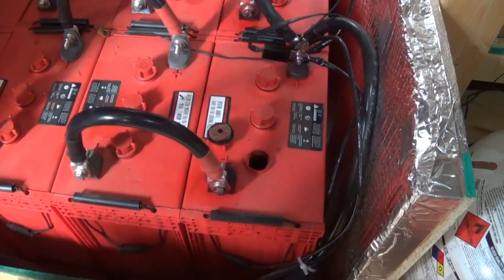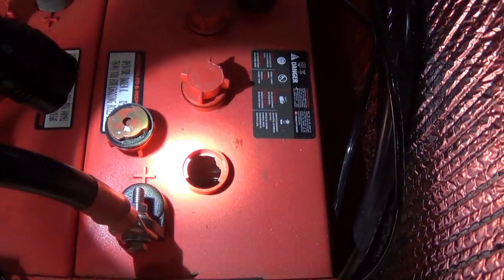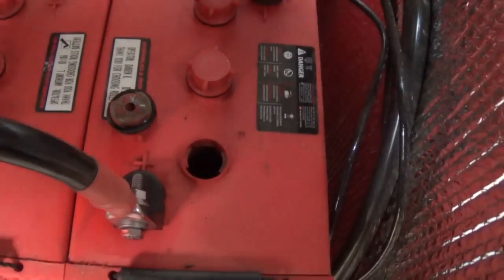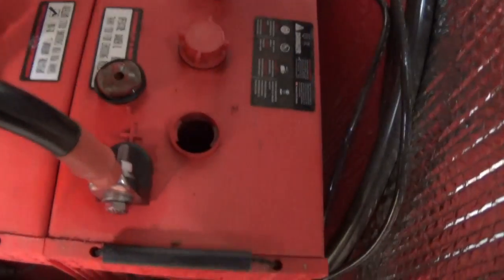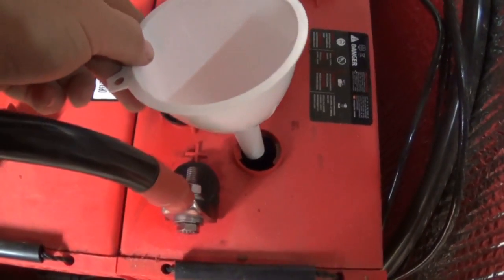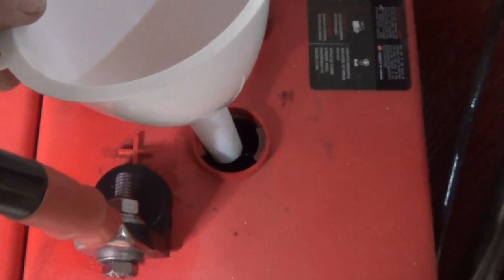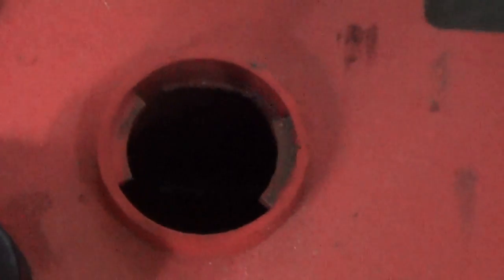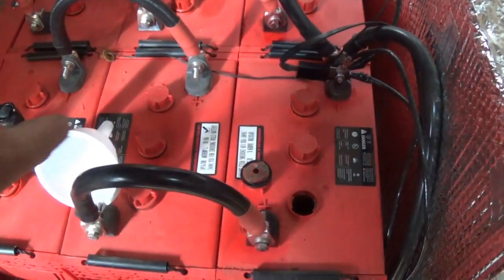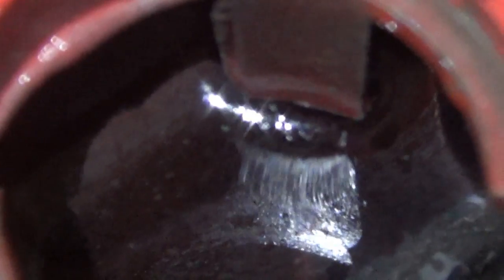Here's what I'm going to do: I'll use a headlamp so I can see better, hold the funnel down here, and pour my distilled water in. The headlamp will shine in so I can see that tab and the reflection of the water level. I do not want to get water on top of the battery — I'll wipe it all clean to get the dust off. I fill until the water is barely touching that tab.